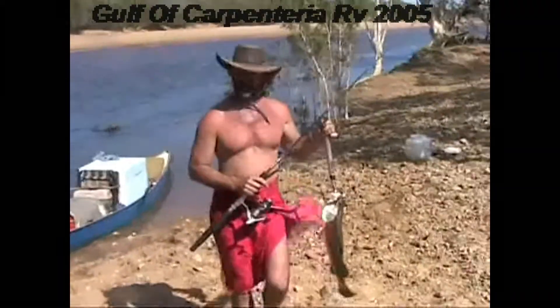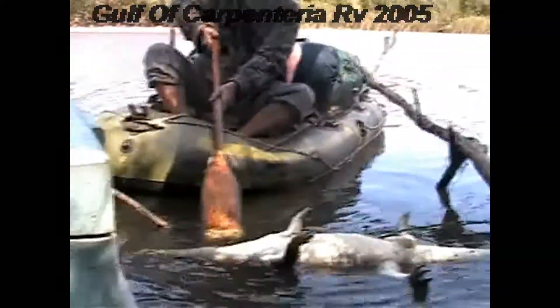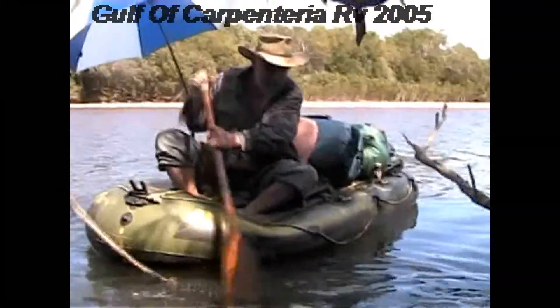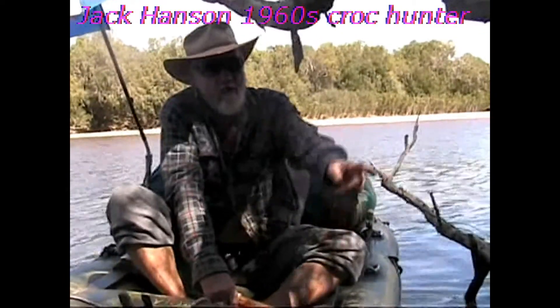Did you kill him, Bob? No, no, I just caught him. I don't think he's been shot. What did you call it? That one? Yeah. It's a belly.